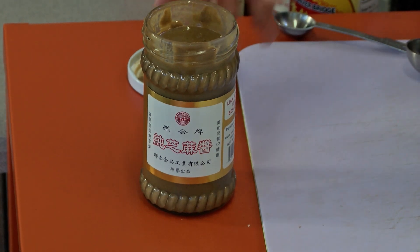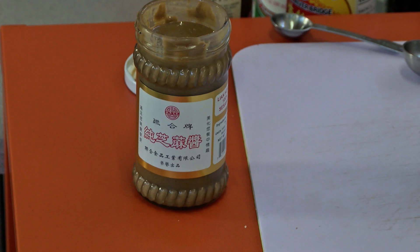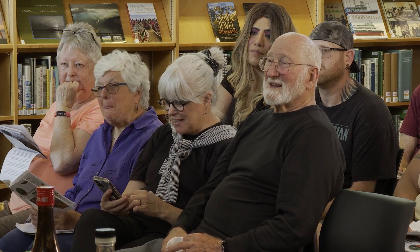I was looking around for sesame paste and by accident I got black sesame paste, which is delicious, but it just looks like the devil — it's very black, like old black licorice ice cream. I had to process it: oh, black sesame seeds, I get it. But this recipe uses toasted white sesame paste, and you could spread it on toast like peanut butter. You can substitute peanut butter and still get the same effect.